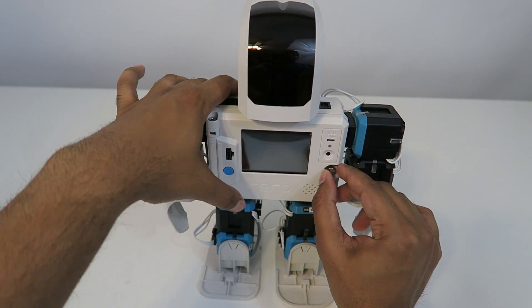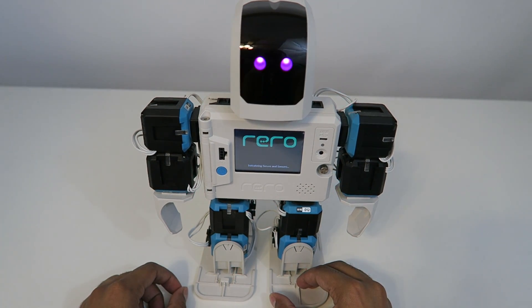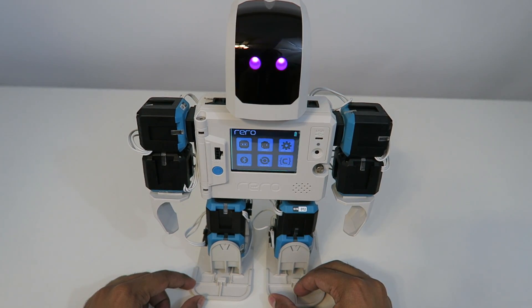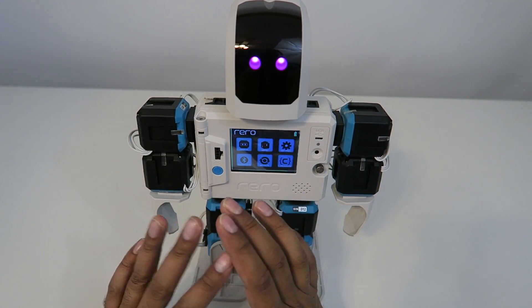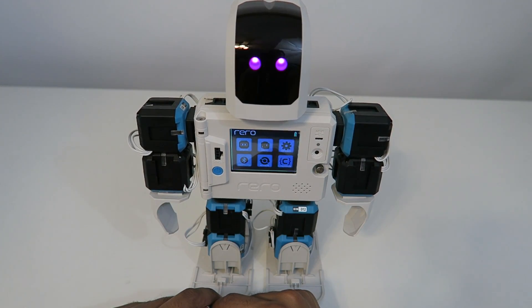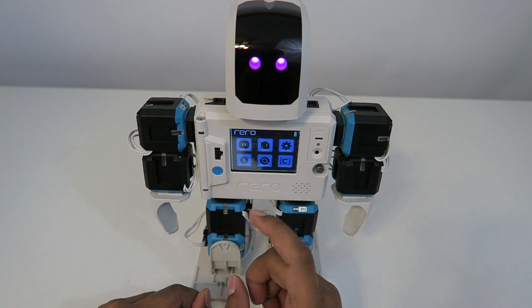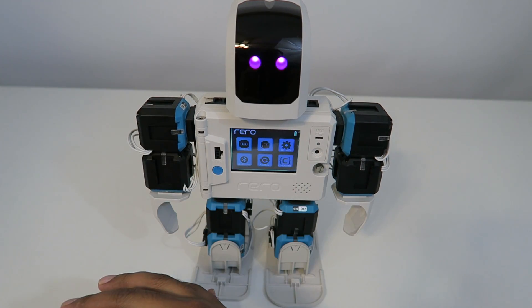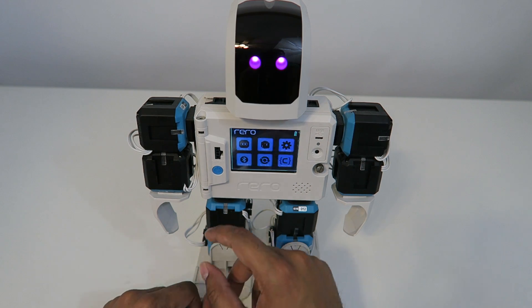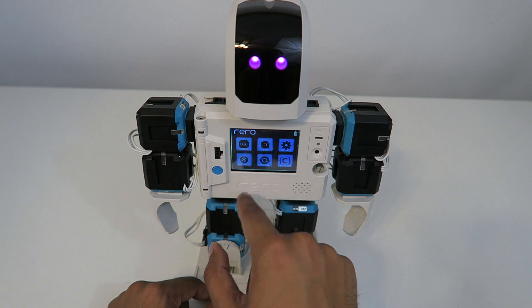Now what we can do is go ahead and turn it on by pressing this button here. And it'll start booting up. You can actually create your own custom loading screen as well. So you have full control over the robot itself. The neat thing about this robot is that you can control it just using the robot itself - you don't need a computer. However, you can actually program your own programs using computer software that it comes with, in which you can actually create a motion that you can run through the program itself.